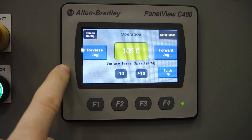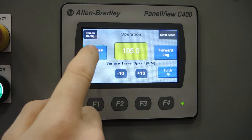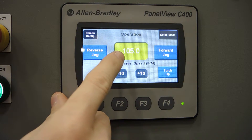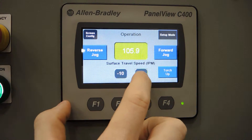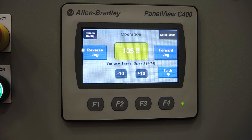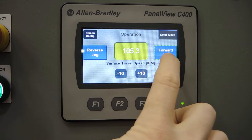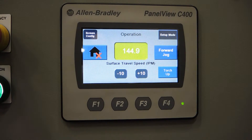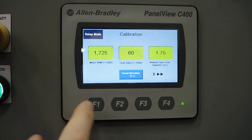Back to the first screen — operation mode. This is where we have the jogging abilities, forward and reverse. The speed of the jog is set based on the inches per minute number in the center box, which can be fine-tuned with the dial on the bottom left, and course adjustments can be done with the plus 10 and minus 10 buttons. A double tap on either of the jog buttons will send you into a rapid jog, and a triple tap will send you into a homing sequence, where it will take you all the way to one of the ends depending on which direction you specified on the calibration screen.